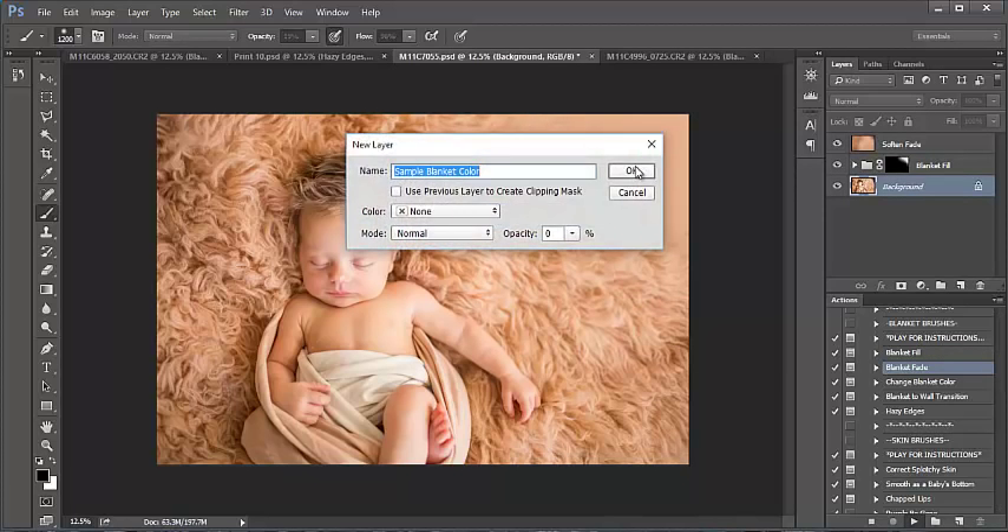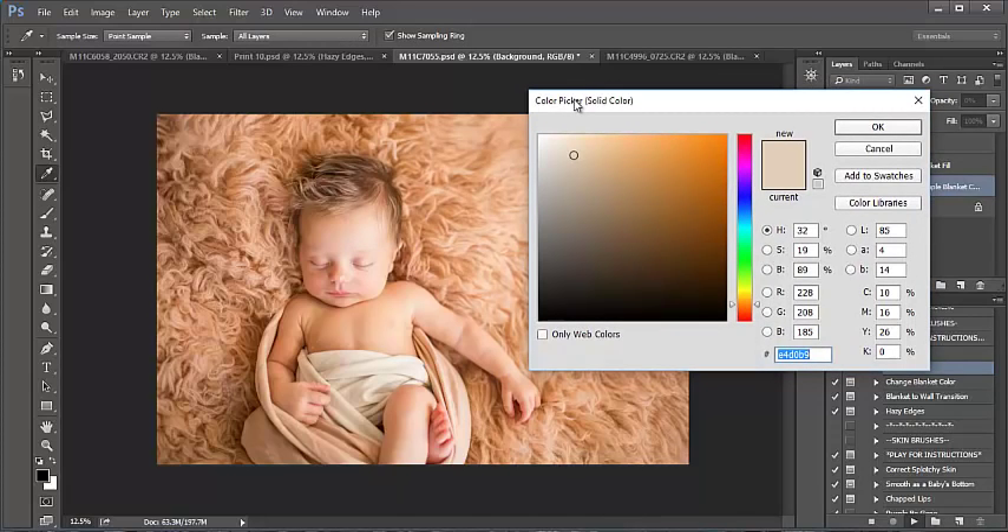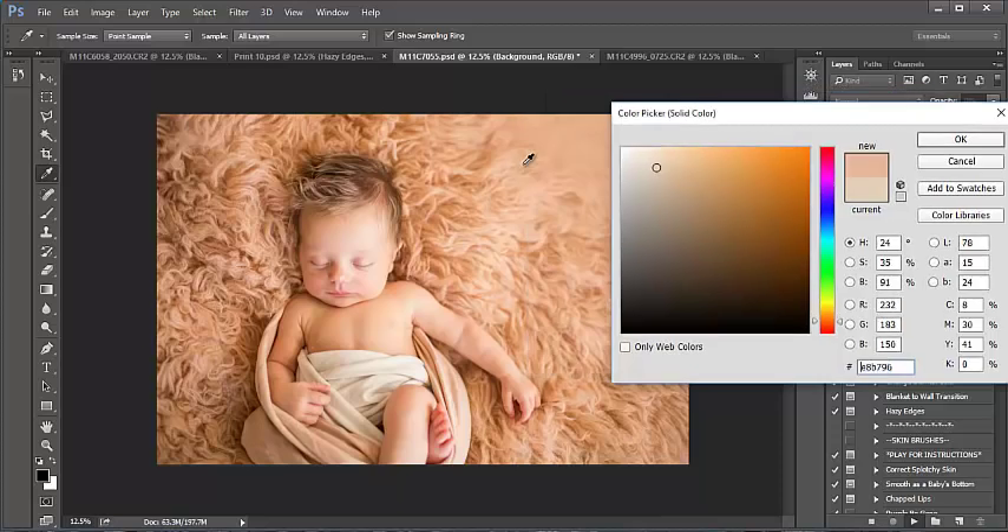I love how these are all customized to your image, because with newborn photography you literally have a zillion different blanket colors and you're not going to have actions that match them all unless it's customized so you can pick the color for each action.